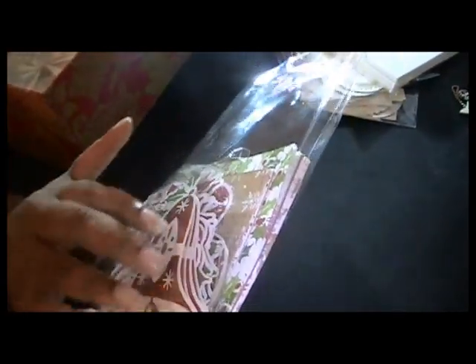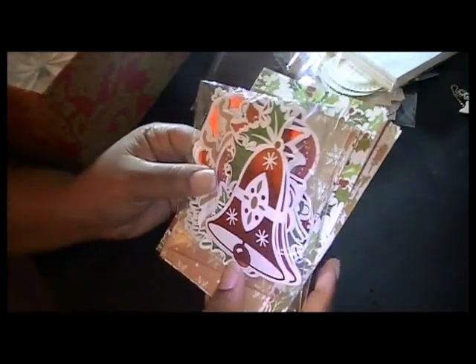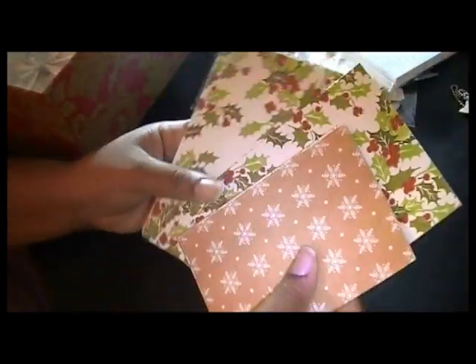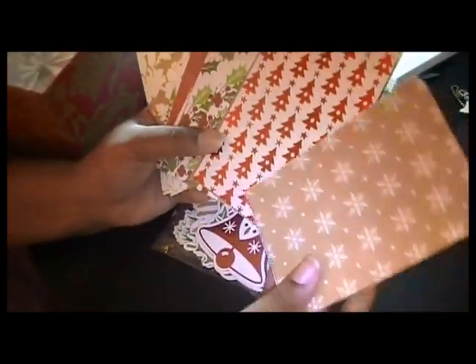Anna Griffin has another Christmas card kit that's very similar to this one — I think that one is still available on HSN; I think this one may have sold out. The only difference is there are a couple of new collections in here, but the other ones are pretty much the same. You get the bell collection, the reindeer, and then there are some others I can live with a little better.